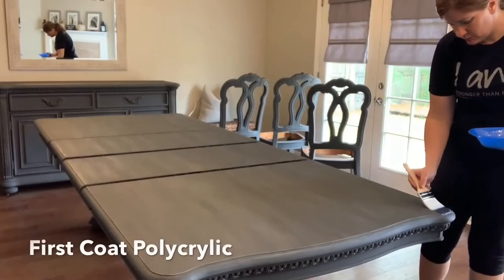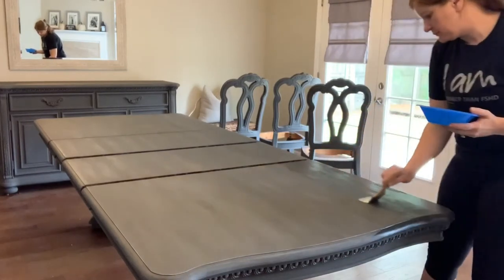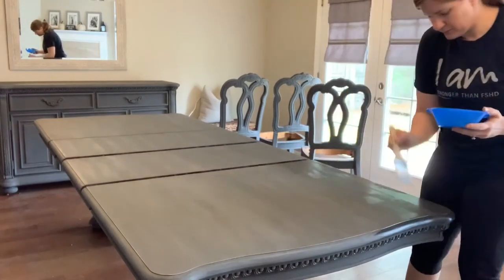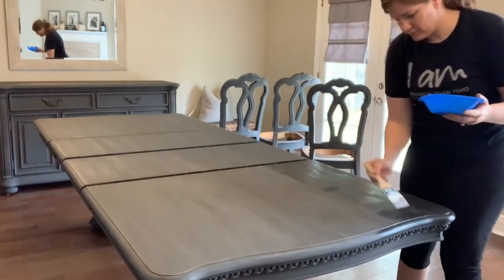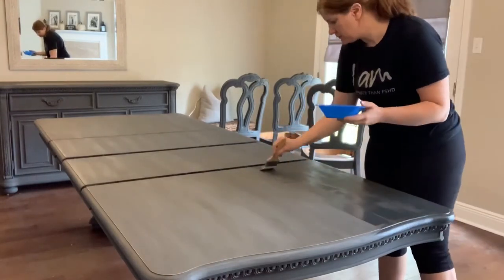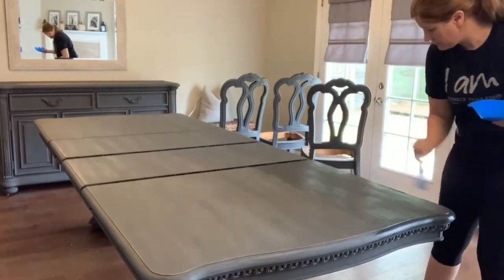Now it was time to put on the first coat of polycrylic. Having never used it before, I expected it to glide on smoothly like a polyurethane, but in my experience it did not glide on — it skipped and stuck, and felt very sticky. I experimented with different methods, but in the end I decided to just get it on as quickly as I could and then smooth it out with the brush afterward, because it really wasn't going on as smoothly as I had hoped.